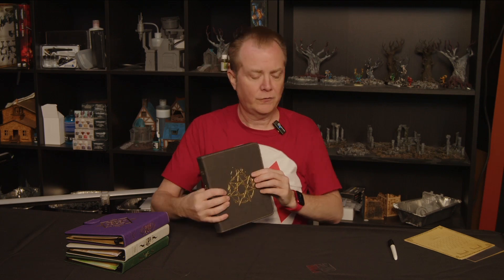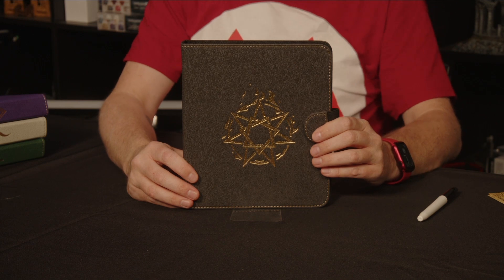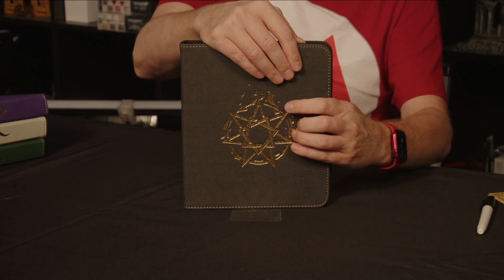First, let's take a look at these Spell Codexes. These are Player Aids as opposed to Game Master Aids. The most straightforward thing that this does, rather than having a really nice-looking cover, is that it holds your spell cards — D&D, Pathfinder, whatever spell cards you have.